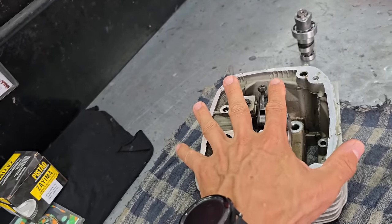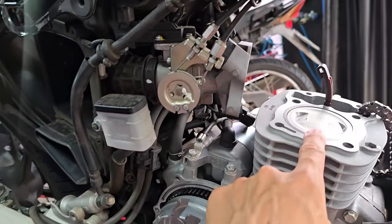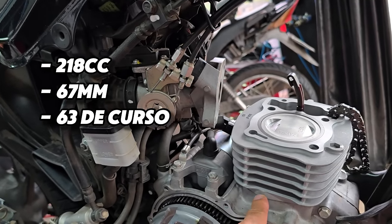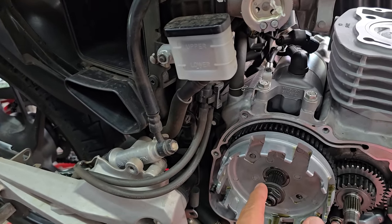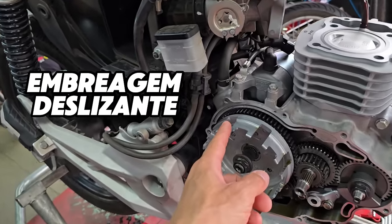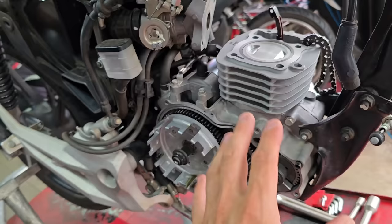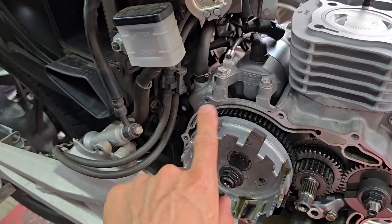Cylinder head — like I showed you — you'll use the original head. You won't have to do any duct work or anything; it's just an upgrade of the piston. The bike will go to 218cc with this piston here — 67 bore with 63 stroke. And remembering once again, I'm going to make a specific video about the clutch.